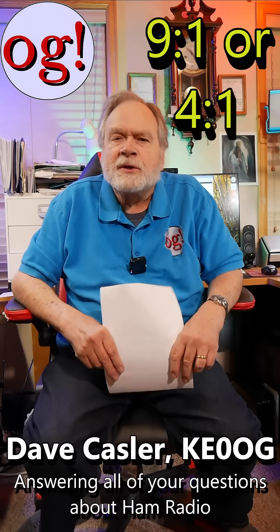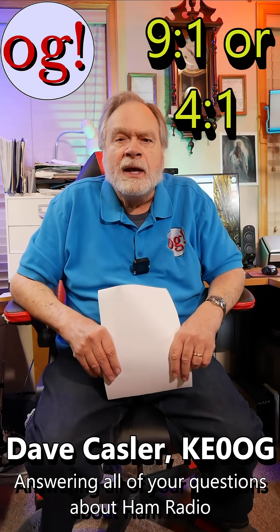I'm Dave Kassler, amateur radio call sign KE0OG, and I have the Ask Dave YouTube channel.